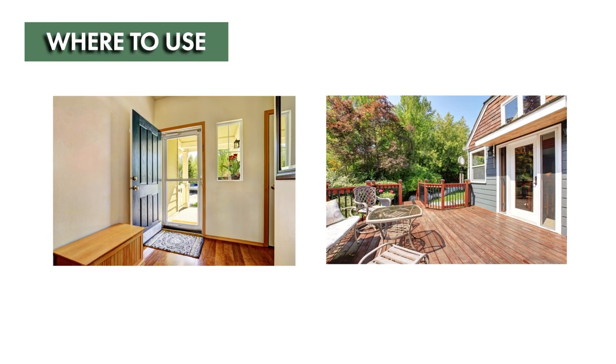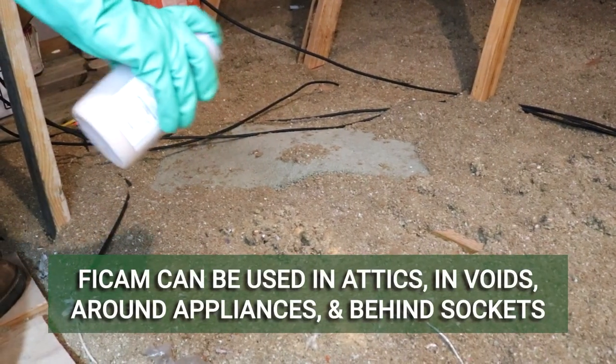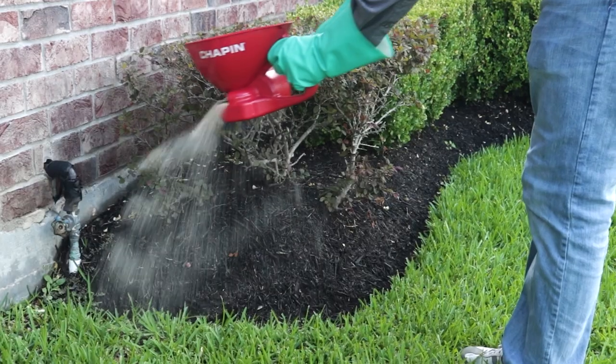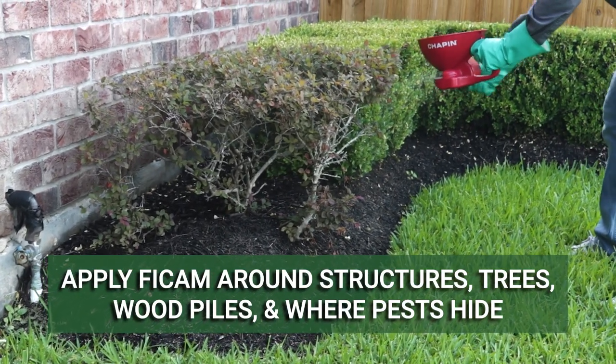Vicam Insect Bait can be used indoors and outdoors. For indoor use, the insect bait can be applied in attics, behind and underneath appliances, within wall voids, and behind wall sockets. For outdoor use, the insect bait can be applied around the perimeter of homes or building structures, trees, woodpiles, and other locations where insects may rest.